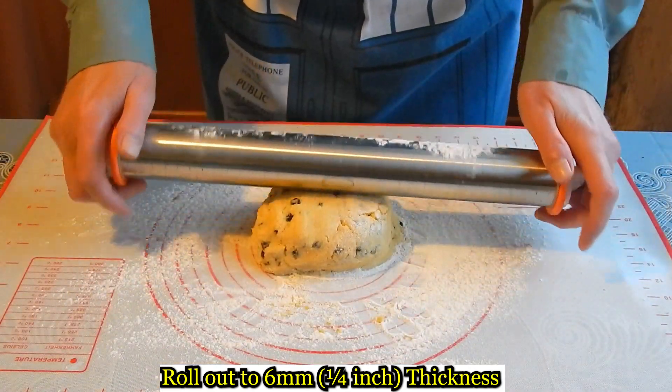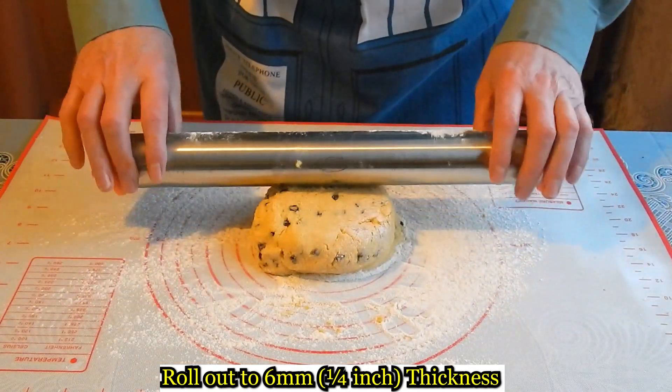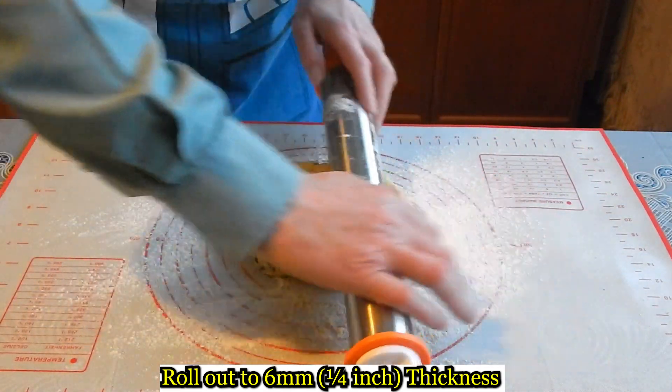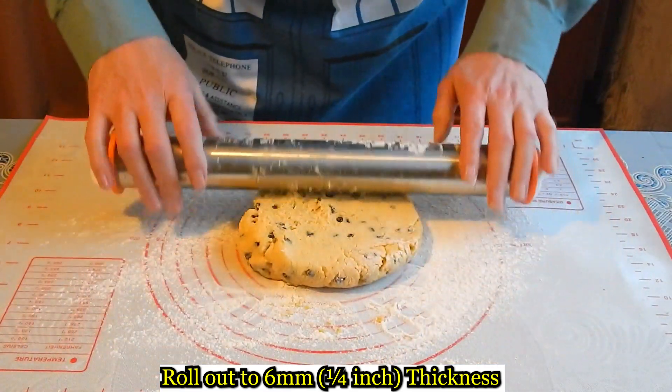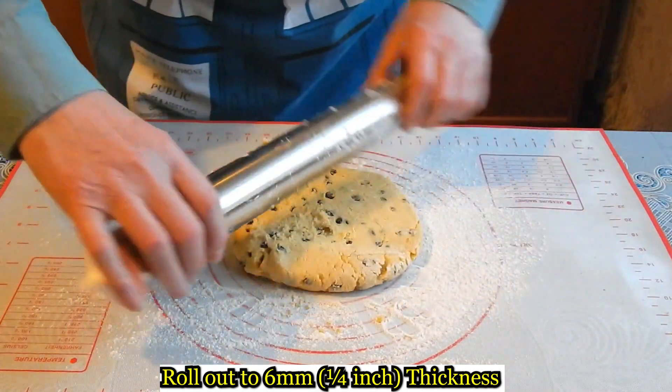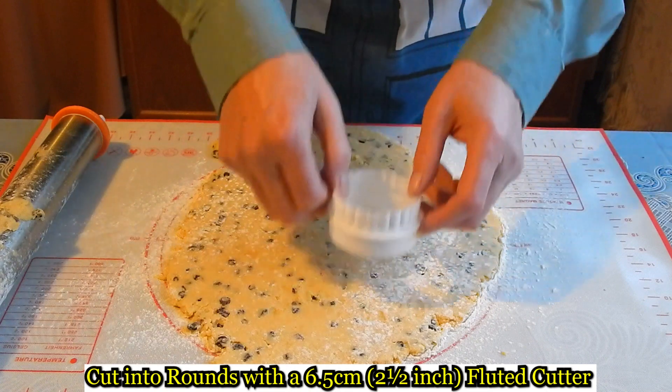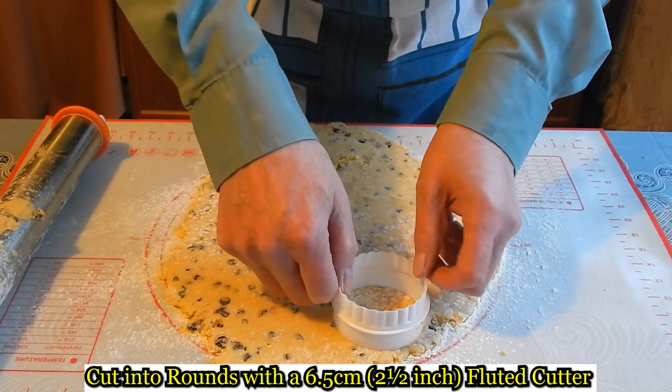Roll that to the correct thickness and cut with your pastry cutter.